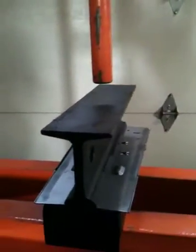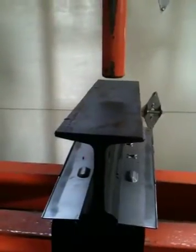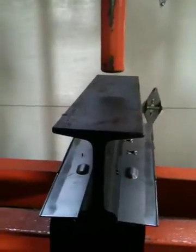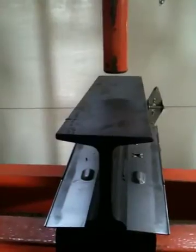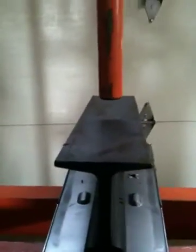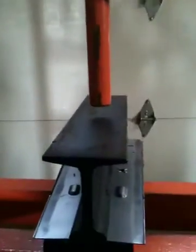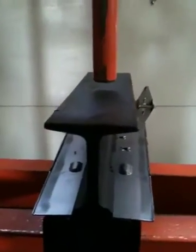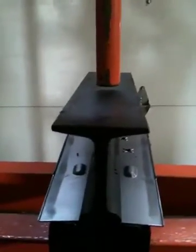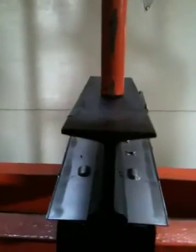We're going to fold an AK-47 flat. This is an AK-Builder jig and an AK-Builder side-folder flat. It's already set up in the jig; we're just going to turn the press on and make sure that's looking good.